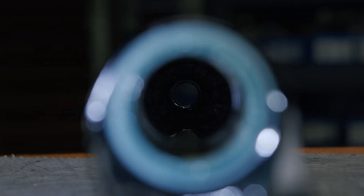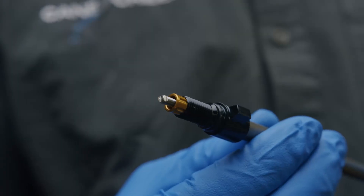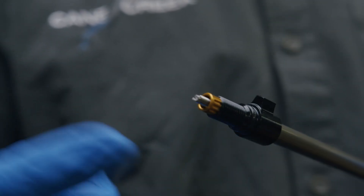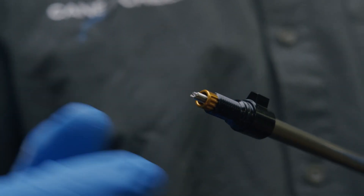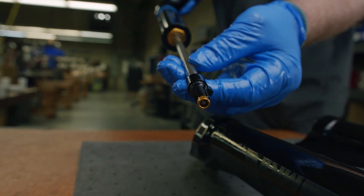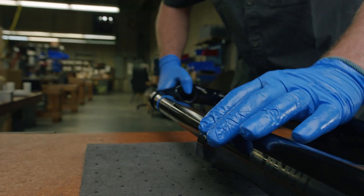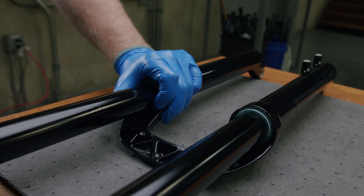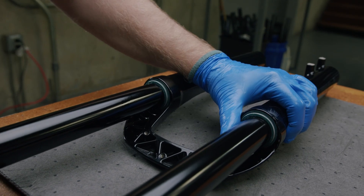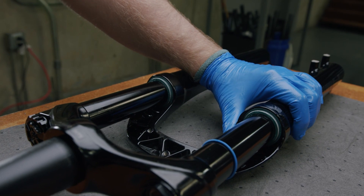Note the orientation of the flanges located inside the bottom of the lowers. Align the flanges on the compression rod and damper rod to the flanges inside the lowers. With the lowers still lying face down on a protective surface, carefully feed the fully extended compression rod and damper rods into the lowers. Work the stanchion tubes past the wiper seals, ensuring that the wiper seals are not folded or bound up as the stanchion tubes slide into position.